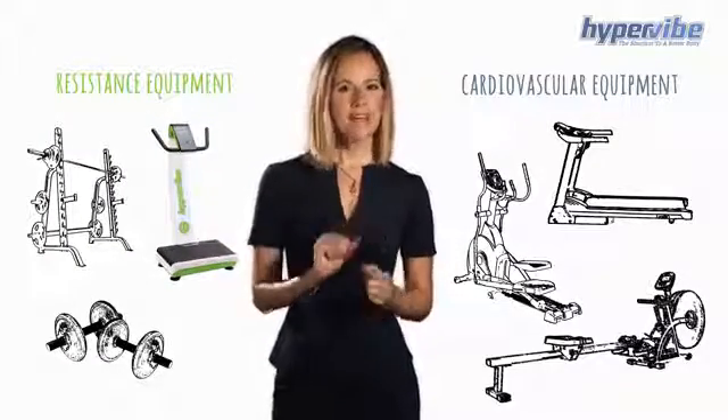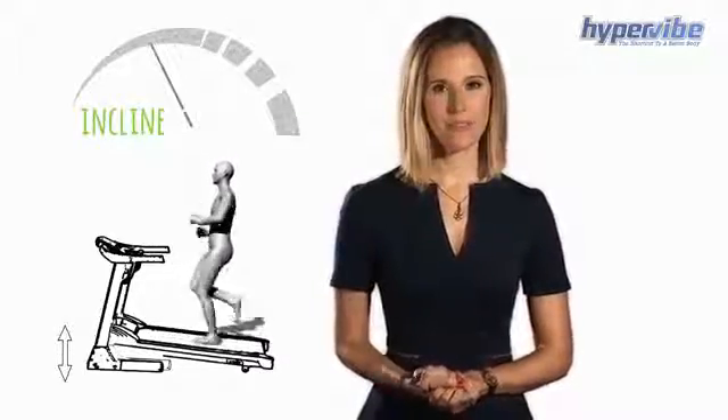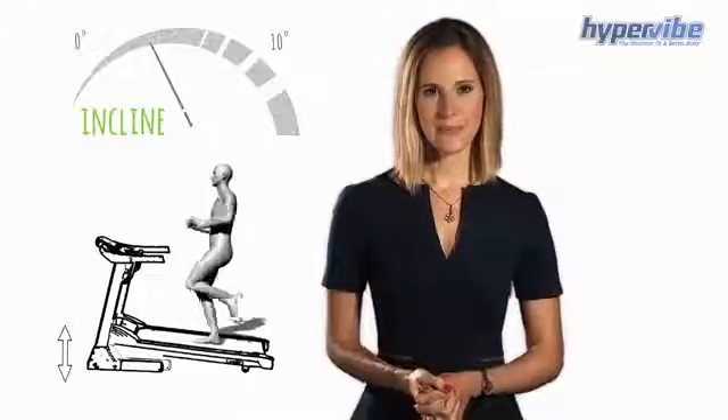To help you understand its effects, there are some similarities we can draw upon when looking at a treadmill. Consider you're using a treadmill — there are two settings you can adjust that determine the intensity. One, how fast the treadmill is running, measured in miles or kilometres per hour. Two, the incline of the treadmill, measured in degrees. The intensity of a treadmill is measured by your heart rate. If you increase either the speed or the incline, your heart rate is going to increase.